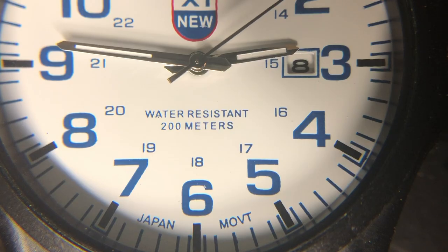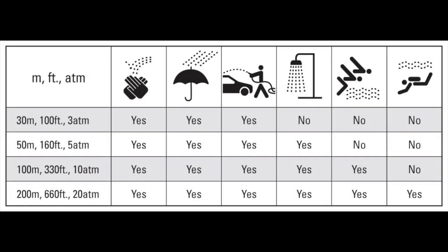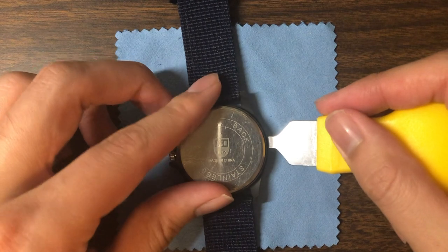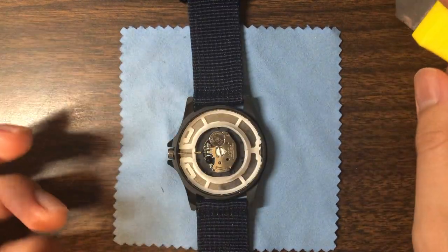You'll notice that the watch face says it has 200 meters water resistance, but I highly doubt this. 200 meters of water resistance is consistent with some G-Shocks and even some dive watches. There's no way that this will survive scuba diving, let alone showering or swimming, and we'll test this later on in the video. It probably has little to no water resistance, since the case back is very easy to remove and it has no seal on it.